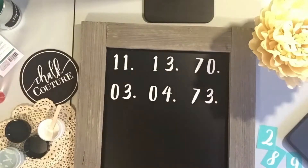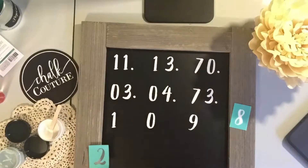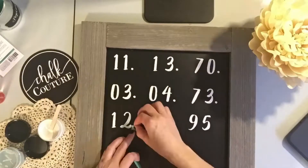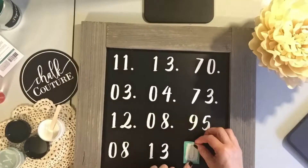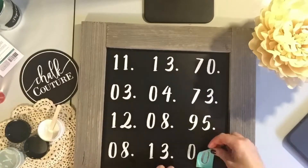Once I'm done, I'll clean them up completely and put them back on their backings to reuse at a later time. This is just our family's birthdays. I would recommend if you have more time, you could totally measure it out so that everything is even. But for time's sake, I just wanted to do this for you really quick and it turned out absolutely beautiful.